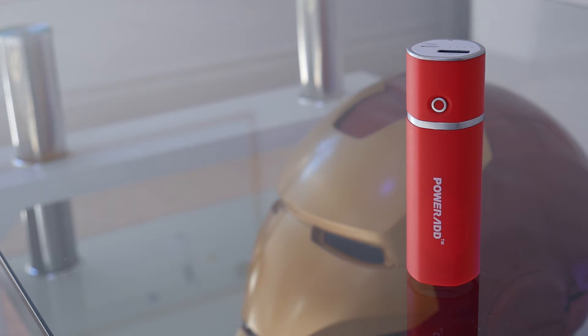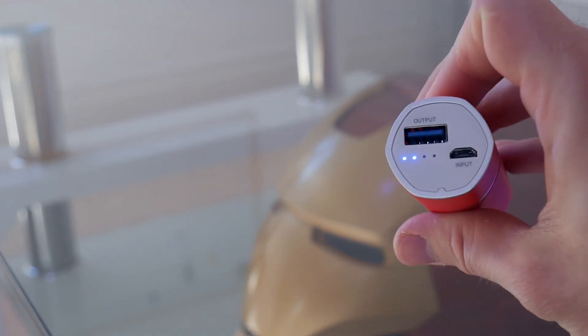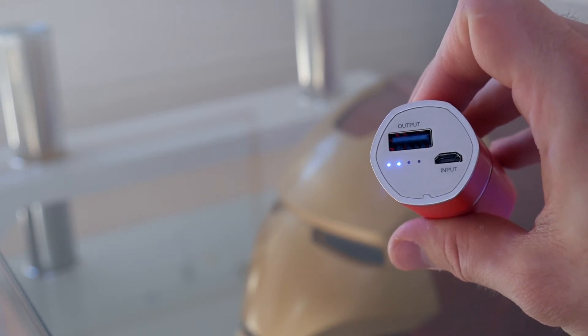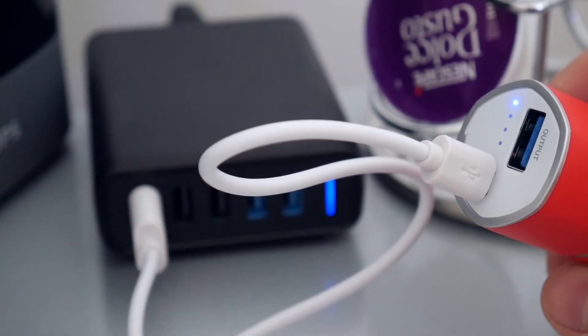It takes around 2 hours to charge the power bank itself, and it has 4 LED indicators to show how much juice it's got left in it. You can press this button on the side to check the amount of charge left. To charge it, you'll need a micro USB cable to plug into one of your existing chargers — a short one comes included in the box.